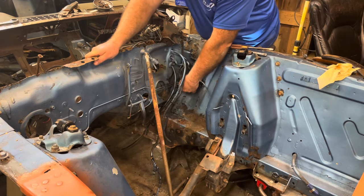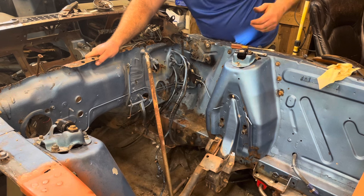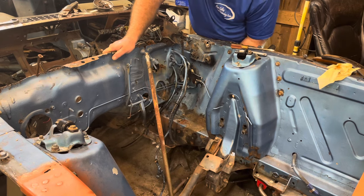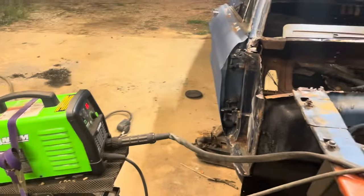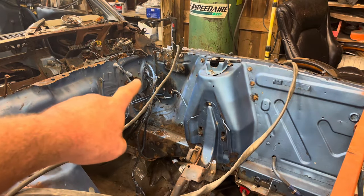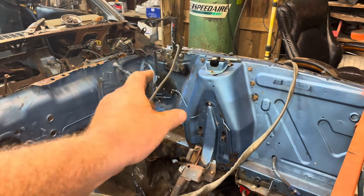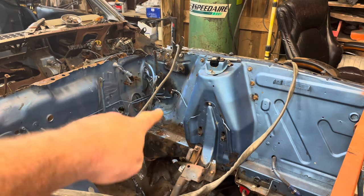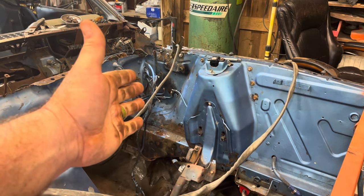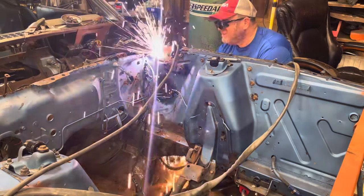I'm going to go ahead and take these lines loose, get them out of the way, get this electrical line out of the way, and then I might just have to get the old plasma cutter out and start going to town. Got my trusty plasma cutter out. What I'm going to attempt to do is plasma cut around some of these edges, get the big part out, then come back with a hammer and chisel to get the edges out and clean it up so we can put the new panel in. I'm going to go to the other side and start blowing away with the plasma cutter.